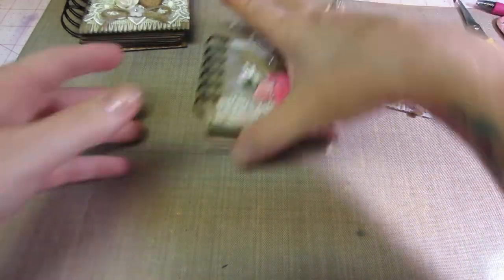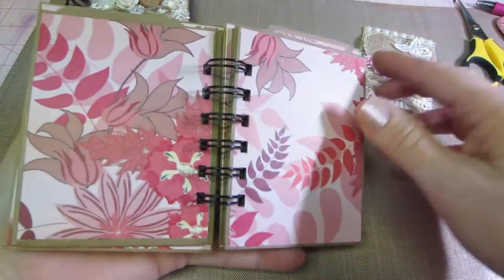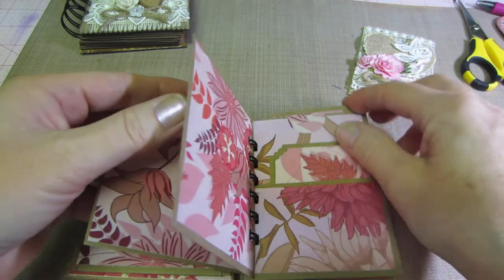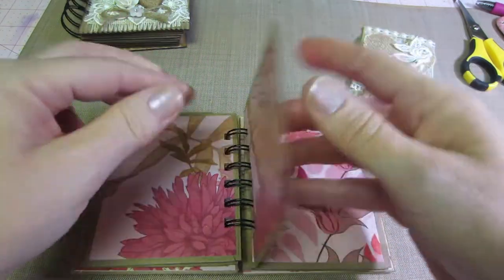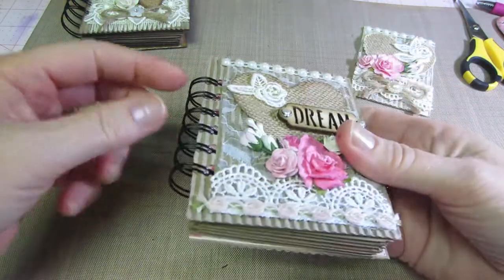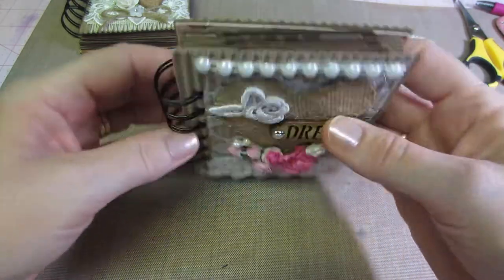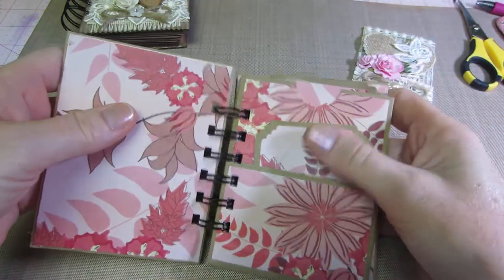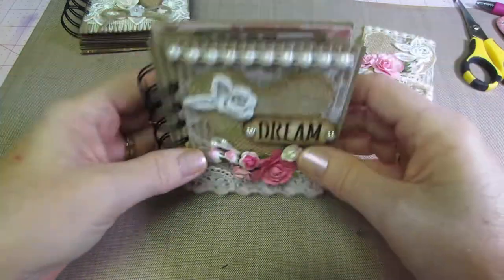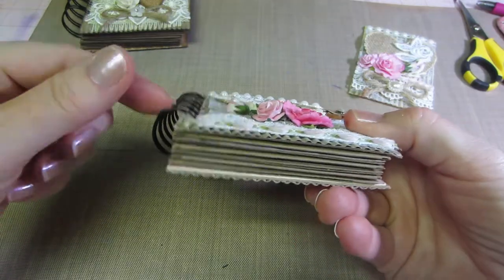Then this is the second one I made, which I was much happier with. I went with another of that paper that I got for a dollar — it's very thin paper. I think I only put two pages: pocket page, two pages, pocket page, two pages, pocket page, two pages. The three-quarter inch binding ring is pretty good on that — it didn't get too fat. I backed the covers with file folder to make them stiffer and used the three-quarter inch binding ring.